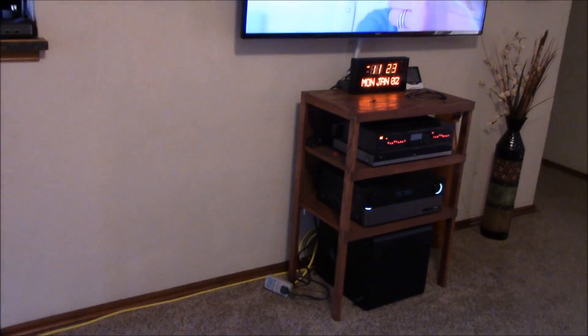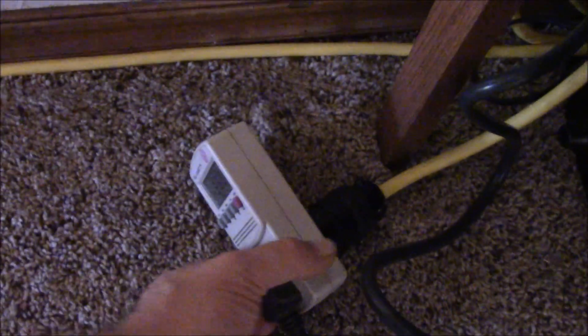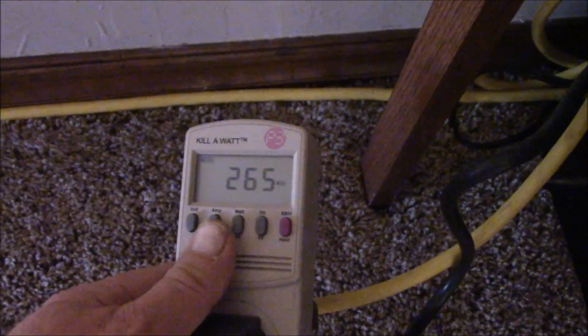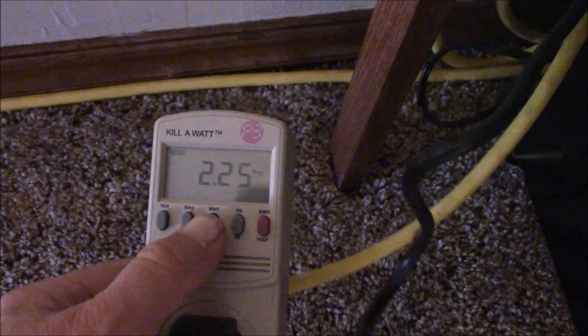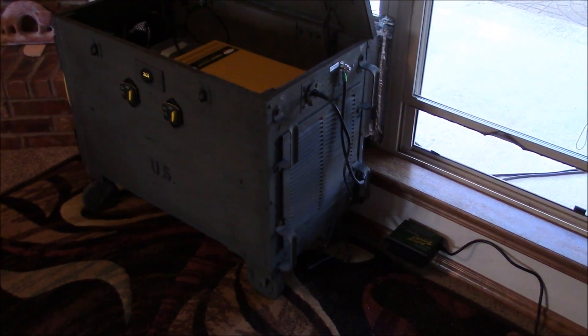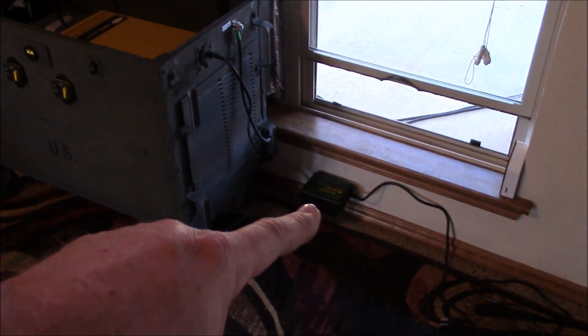On this side I've got the kill-a-watt meter hooked up to the extension cord. Let's take a look — about 265-266 watts, about 2.3 amps. One good thing about this solar generator is that I can hook up the 24-volt battery tender when I'm not using it.